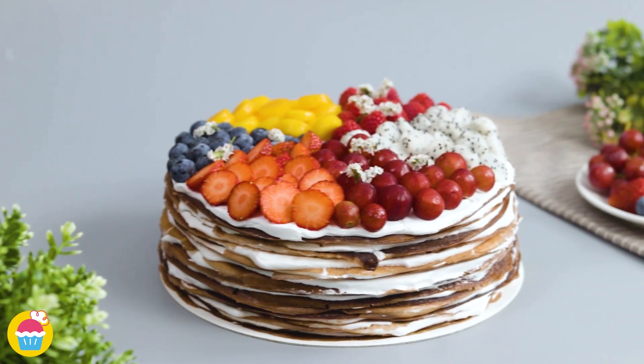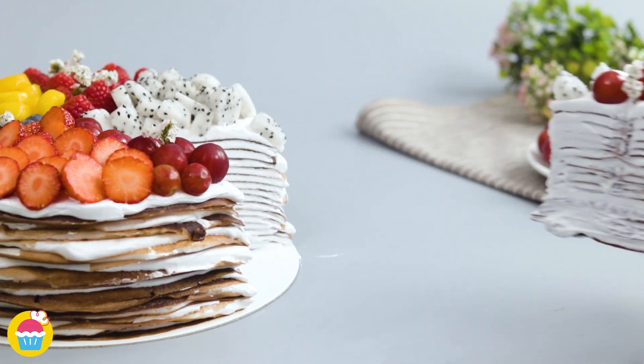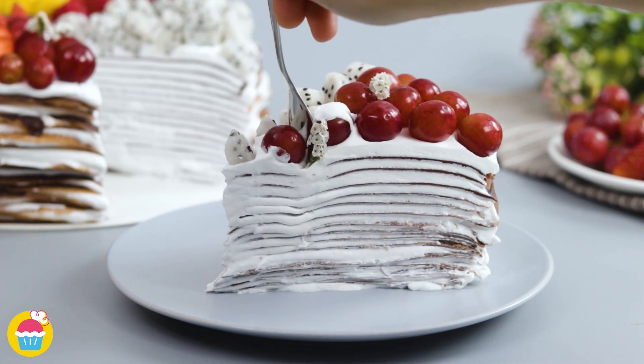Yam Yam's chocolate crepe cake is a delicious cake made with layers of crepe and filled with whipped cream.